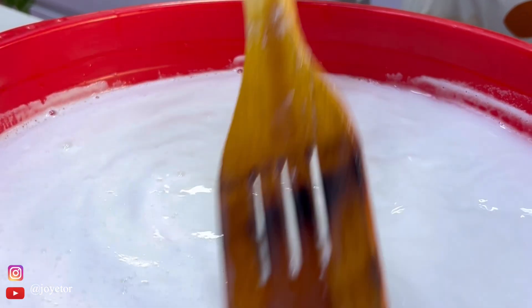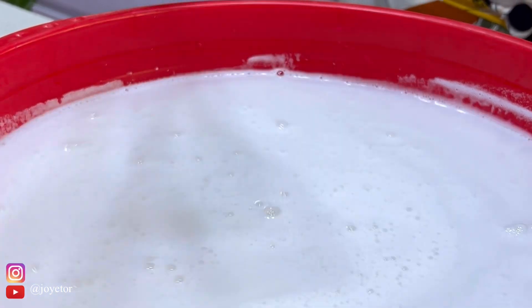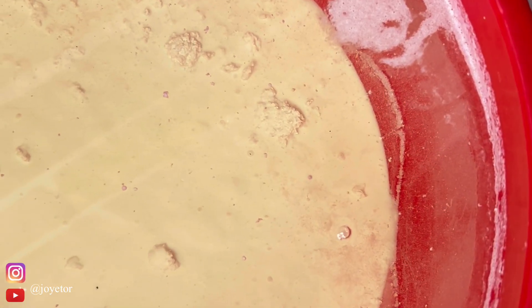Just mix all four ingredients together — to go over them again: chlorine, caustic soda, soda ash, and sulfate. Mix everything together, leave in an undisturbed place for 48 hours, and after that it will separate. Your clear liquid on top is your bleach, and what is on the bottom is your scouring powder that you use for washing the backs of your pots.